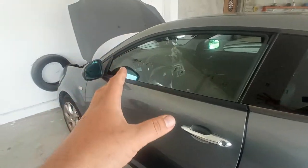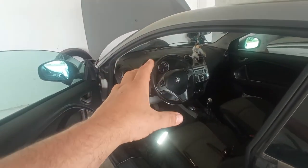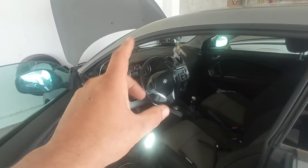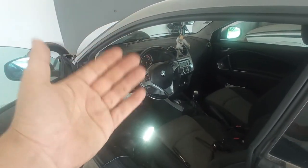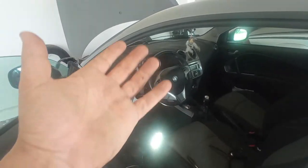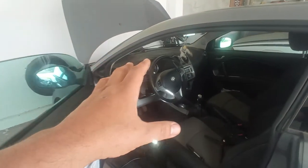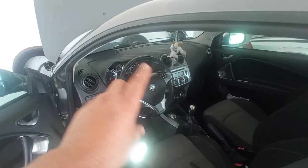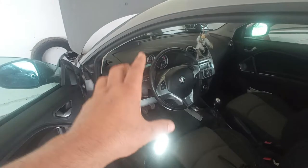Hello guys, today we have an Alfa Romeo Mito with issues on the power steering. This is an electric power steering car, and as you may know, on all Mito models the electronic steering is sometimes problematic. In this case, I did diagnosis and had no fault codes on the module itself, but other modules — the engine control module and the body computer — had communication failures with the power steering system.